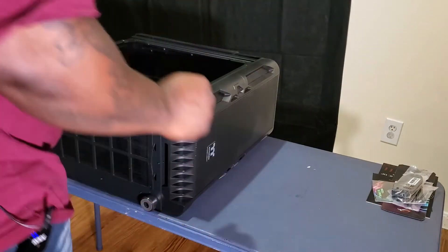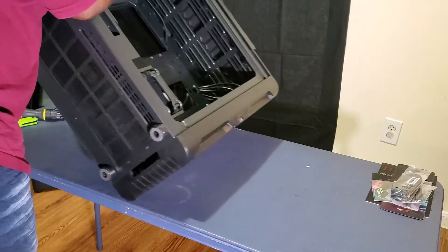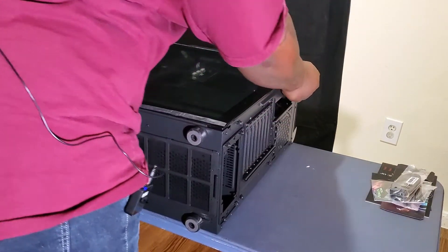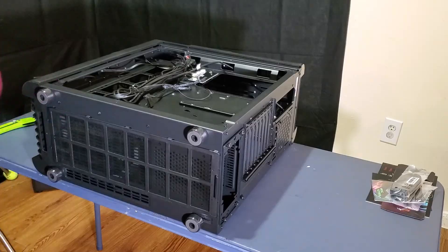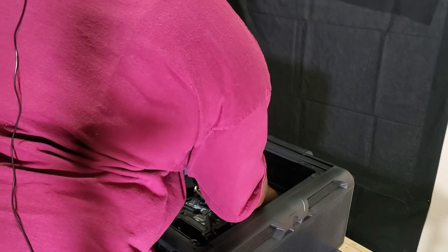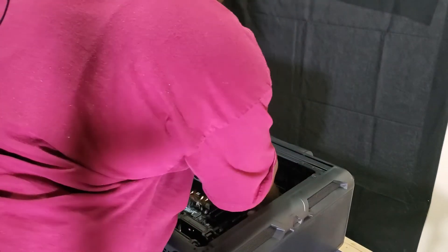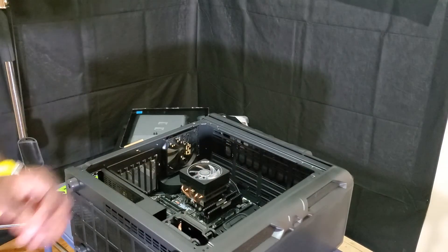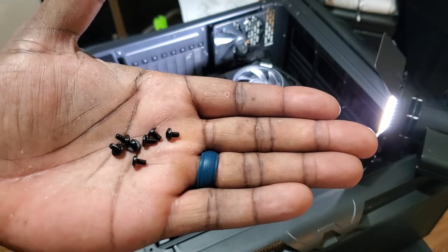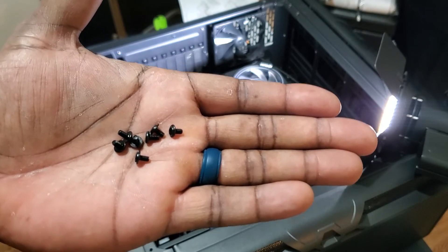Now it's time to put it inside the case. I'm going to turn over the board, slide off the back panel gently, and now I am gently placing the motherboard inside of the case, trying to be as extremely careful as I can. After 10 minutes looking through all these screws, I finally found the ones that actually go in the motherboard.